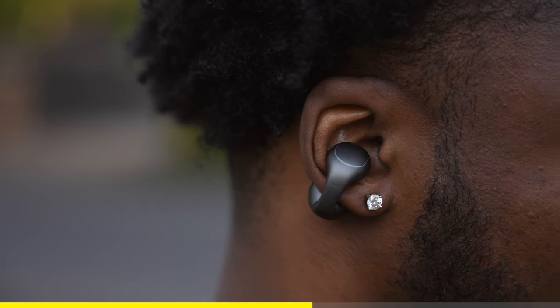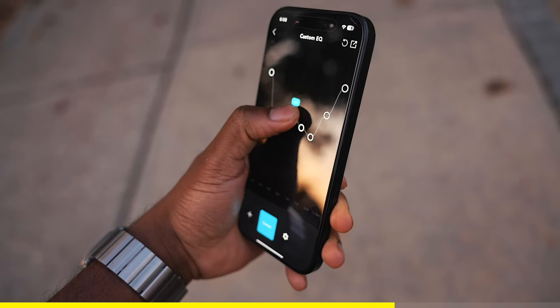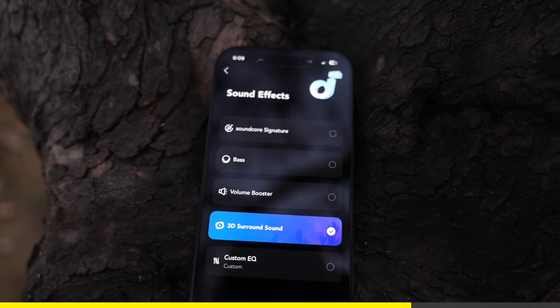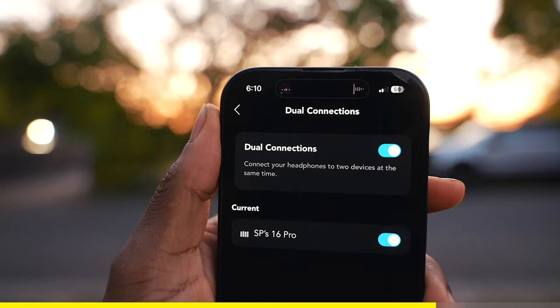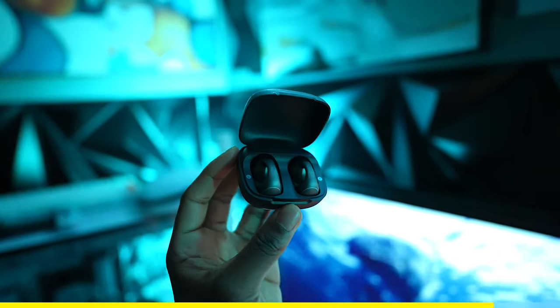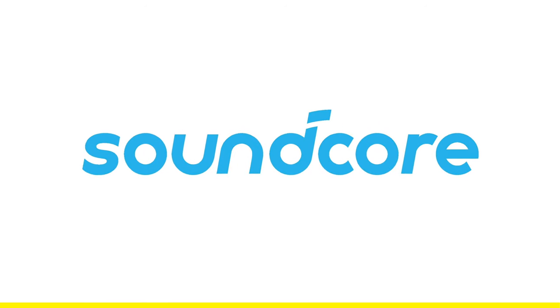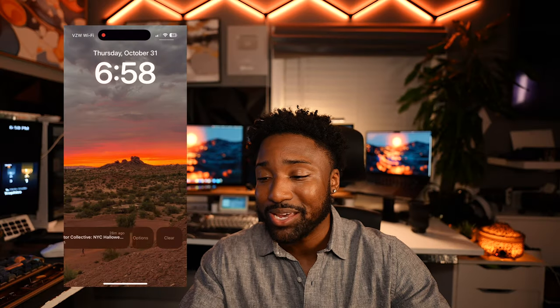If the fit feels a bit loose, you can use the attachable ear grips for the best fit. There are intuitive buttons for control, and the sound quality is pretty good thanks to its extensive drivers. You can control the EQ, enable 3D sound, customize controls for each earbud, and use dual connections to connect another device — all within the Soundcore app. It's comfortable, has a flexible fit, and amazing sound quality. Link in the description. Thank you Soundcore for sponsoring!